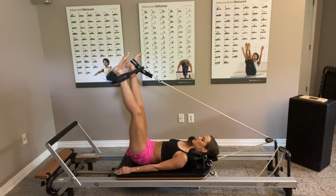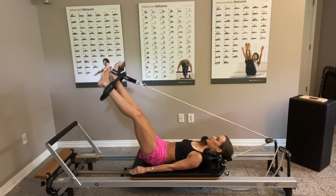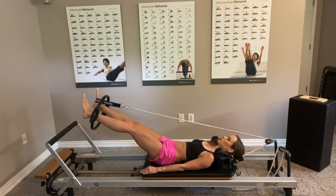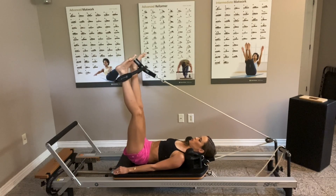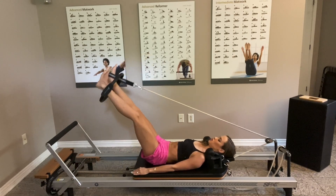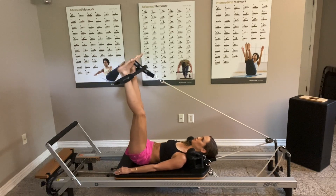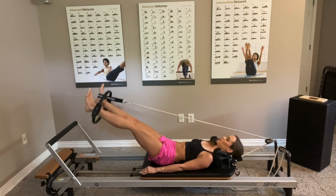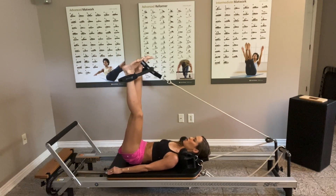Now lift the legs, exhale and press out through the circle, inhale, and exhale. Inhaling, exhaling, press it out. Inhale, exhale. It's much harder to press the circle towards the outside than it is to press it in, so try your best. Last five, four, last three, two, and one.